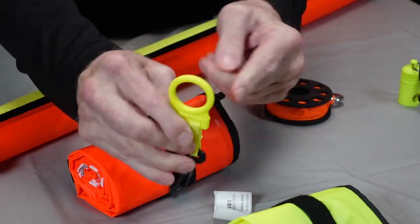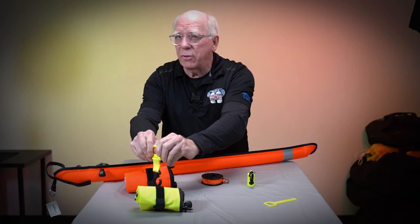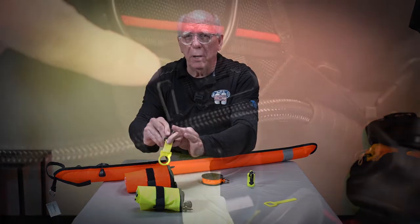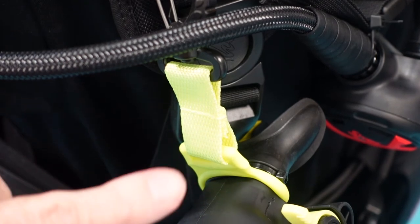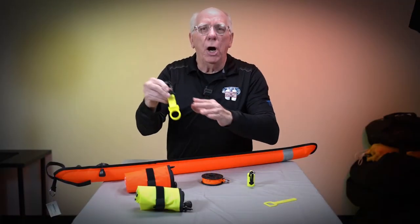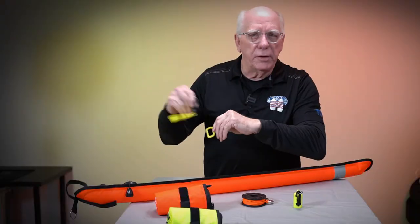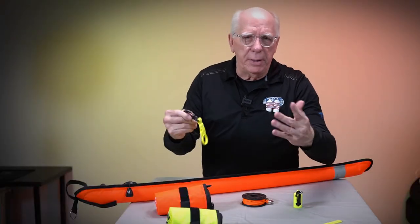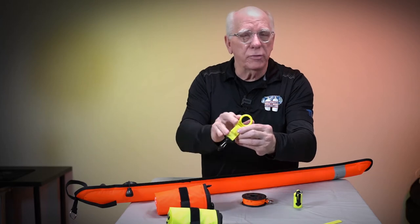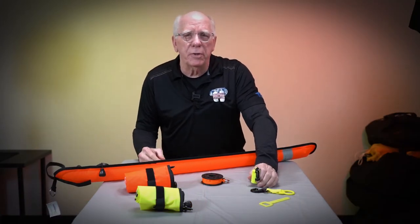A little step up the line is this one, which has a clip on it and also has an opening for you to put around the mouthpiece of the octo. This one is much thicker, much sturdier. Many times people will put this on their octo and then clip it on their BC. When they're done with their dive, they will unclip it from the BC and actually leave this octo holder on the octo. Other times people will just leave it on the BC and take the octo out of it. It costs a little bit more but is a lot sturdier and will last a lot longer.